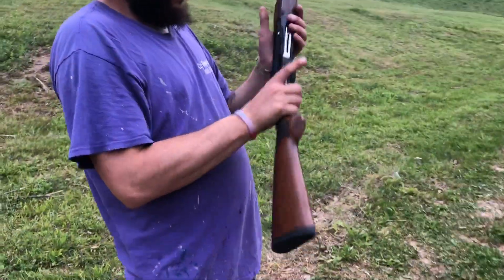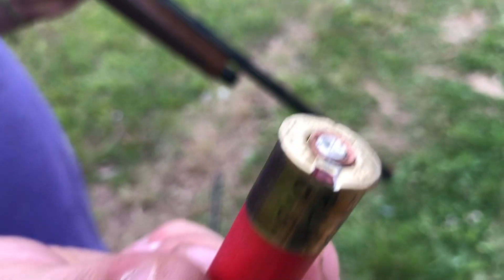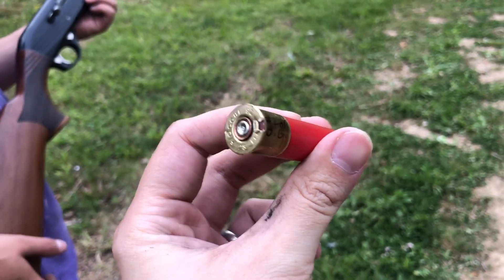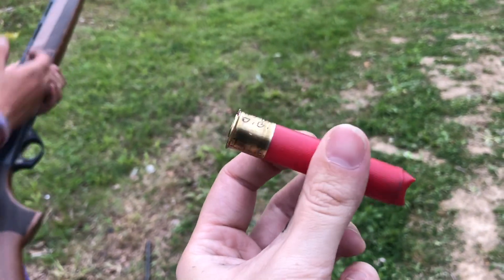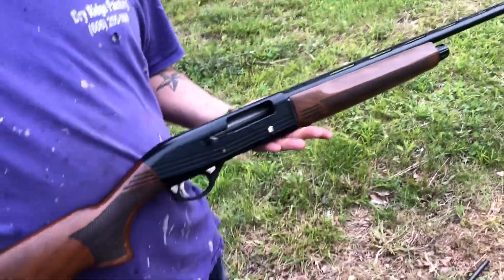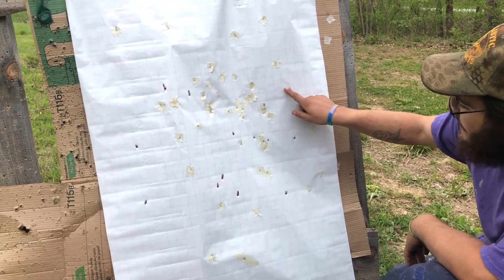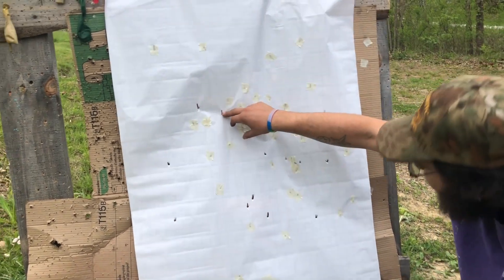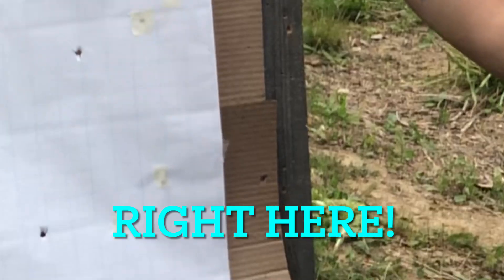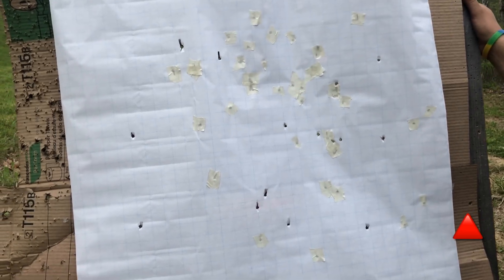That's a pretty good pattern. These 3-inch loads — it always tears through the rim. It's over-gassed really bad. There's nothing you can do to stop that — it doesn't matter if you shoot mild 3-inch loads through it, it's still going to tear through the rim. That's why we pretty much only shoot clays with this gun. Out of 16, we got 15 on paper.